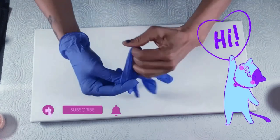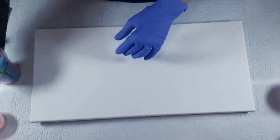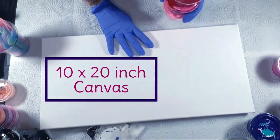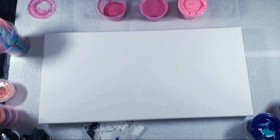Okay, hi guys! Today I'm going to do a flip cup pour using a bunch of my leftover paints. I'm going to do it on this canvas here, but I need to mix these up a little bit and make sure that they're all good enough to pour into a cup.